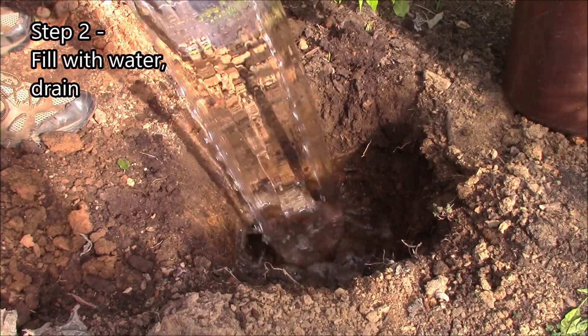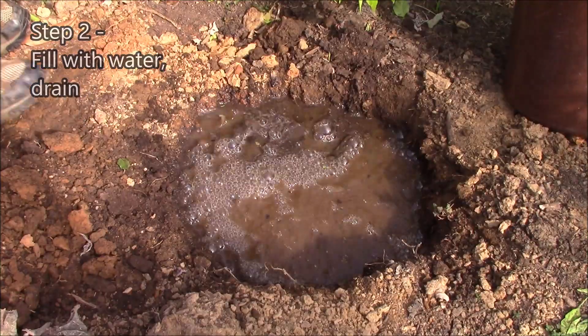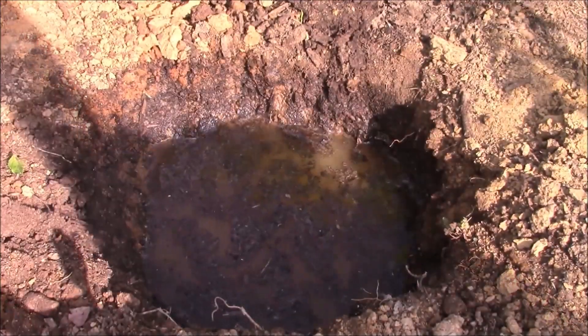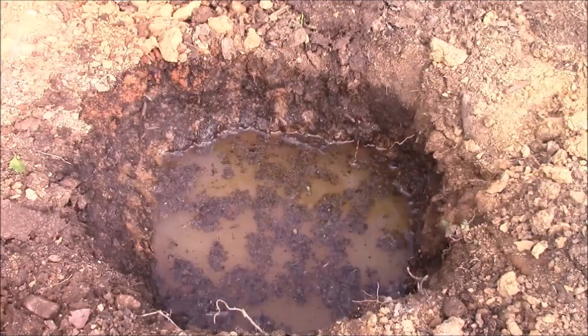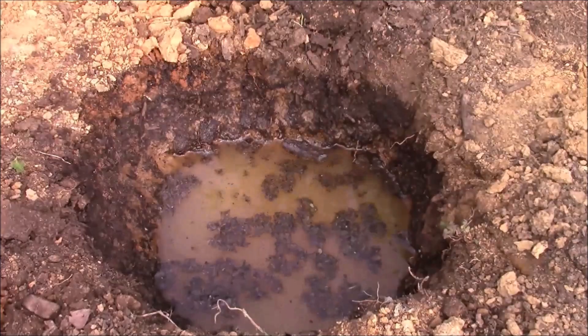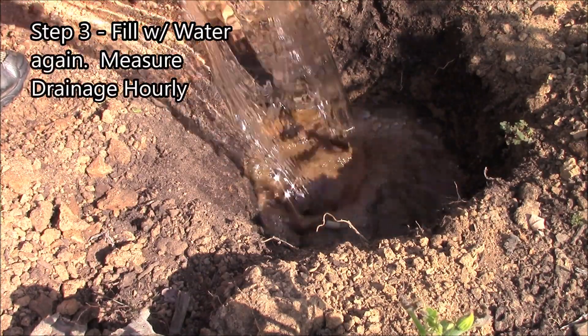The next step: the afternoon before the test, fill the hole with water and let it drain overnight — you want it to drain completely down. The reason we're doing this is to saturate the walls and bottom of the hole, so that when we do our real test the next morning, we know it's actually measuring drainage and not just absorption.